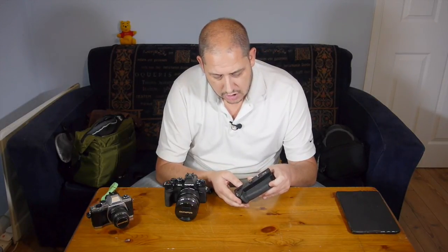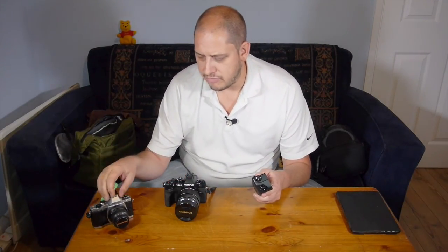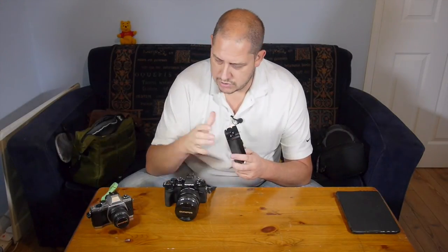It's an HLD7 as opposed to the HLD6, which is for the EM5, which I haven't yet got to review — I'll get that at some point. This is a single piece, whereas the one for the EM5 is a two-piece affair.